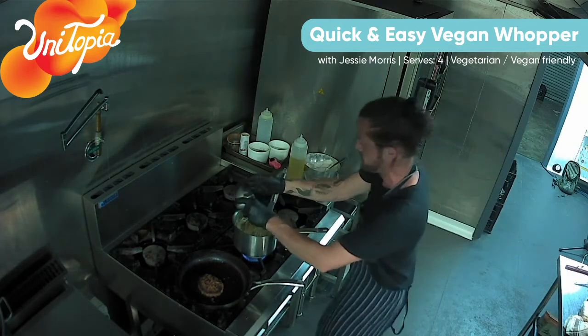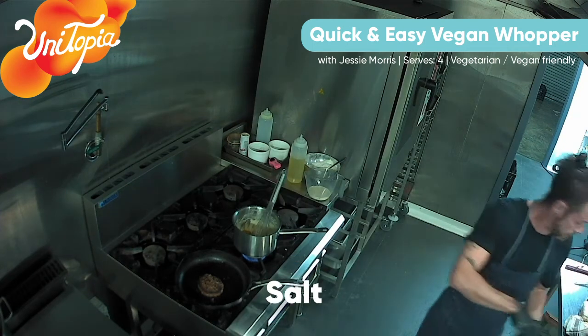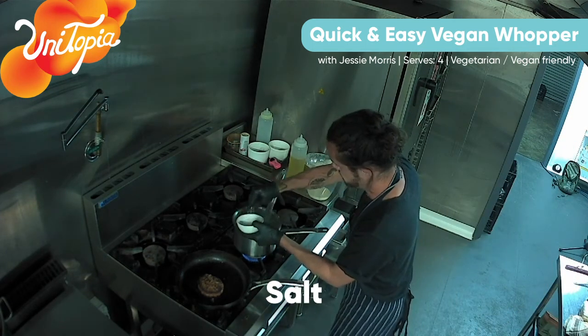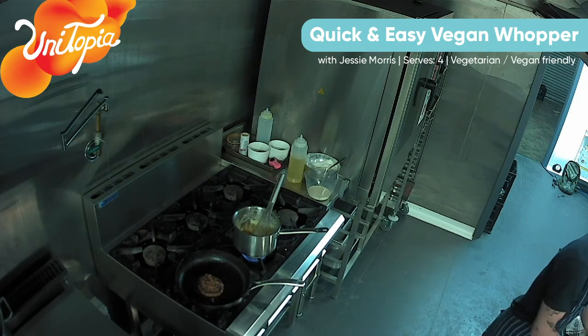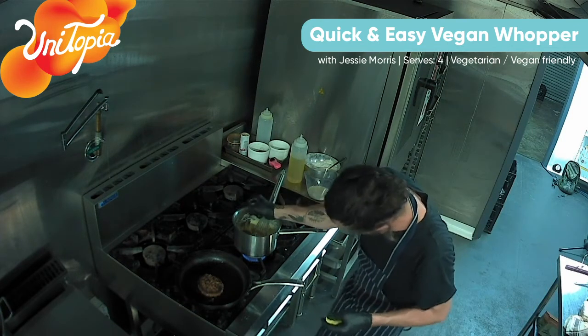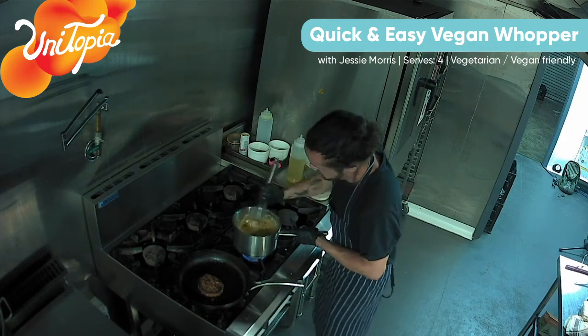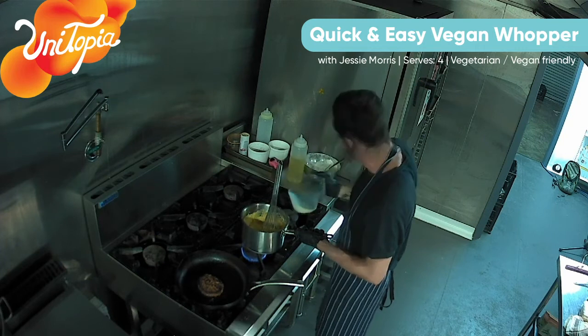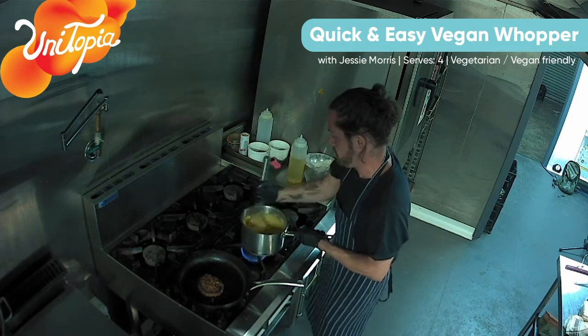Now I'm going to add a little bit of turmeric to it, just a nice colour - it'll add a little bit of flavour as well. I'm going to add some salt, a few nice pinches, and some fresh lime or lemon, just give it a bit of a tang - almost like a nacho kind of cheese. All in, just a nice good stir. A little bit of soy milk - just let that flour cook out a little bit more so you won't get that grainy flour taste.